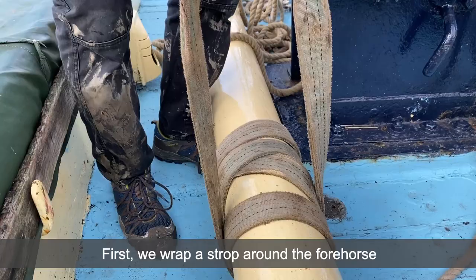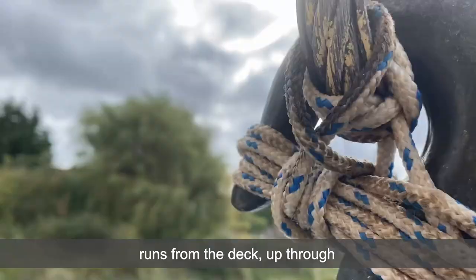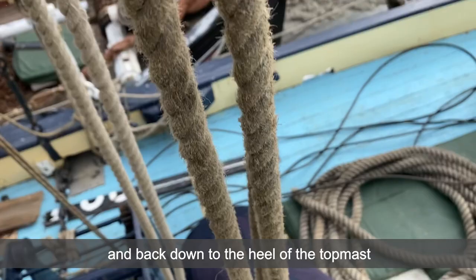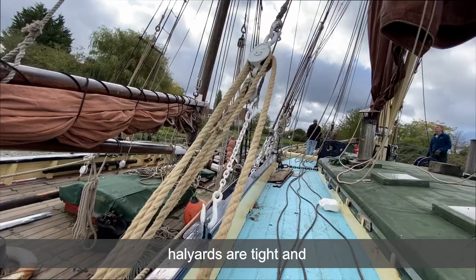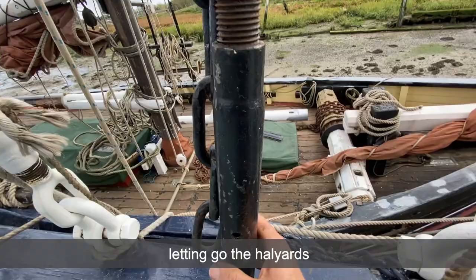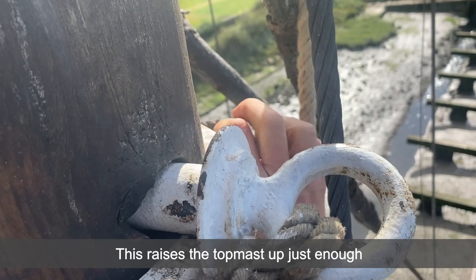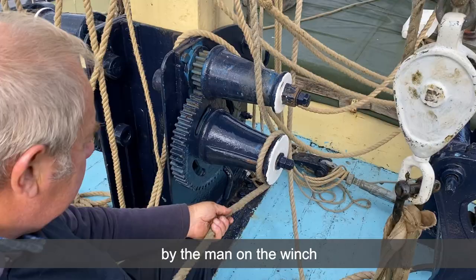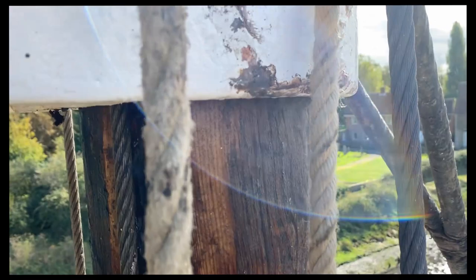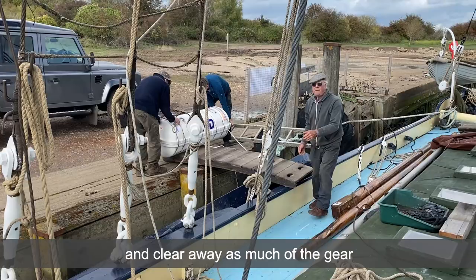Our attention can now switch to the topmast. First we wrap a strop around the forehorse to take the heel rope tackle and rig up the heel rope, which runs from the deck through a block on the foreside of the top of the mast and back down to the heel of the topmast. You need to ensure that none of the stays and halyards are tight — ease them away if necessary by slackening the bottle screws or letting go the halyards — before winding up an inch or two on the heel rope. This raises the topmast just enough for someone aloft to remove the fid, which is used to keep the topmast in place when raised. It can now be lowered away by the man on the winch, taking care not to get a riding turn or your fingers trapped — that's quite important. Once you've lowered it to the desired position, pop a lashing on the bottom of the mast to secure it and clear away as much of the gear laying on the deck as possible.